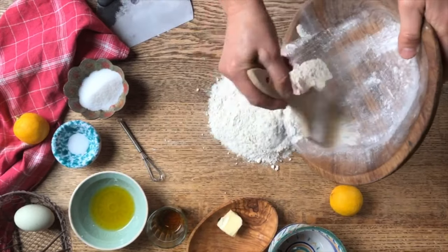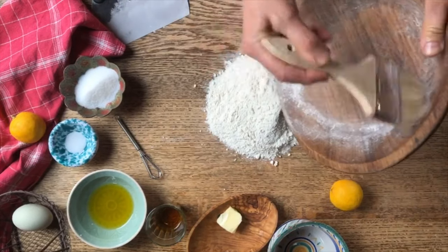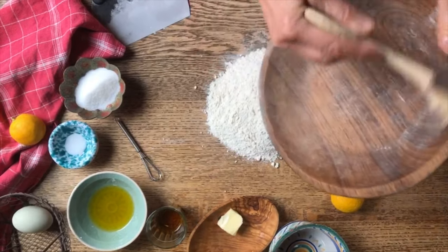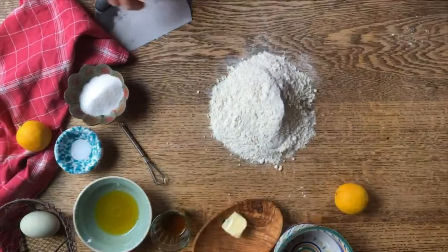Today, Sad and I are going to make a traditional cookie that is used all across Italy during Carnival. It's kind of like the Mardi Gras of New Orleans.